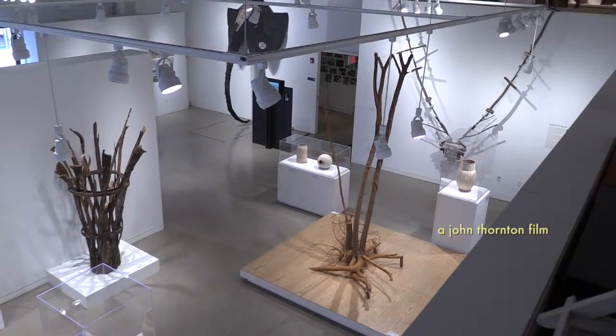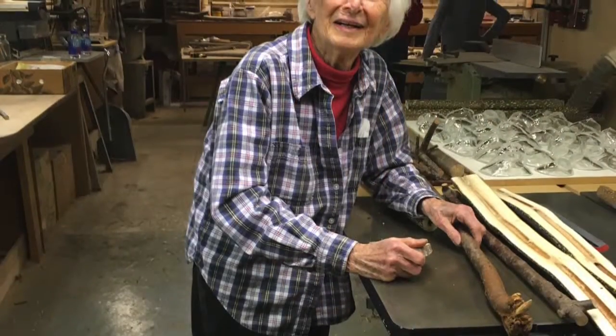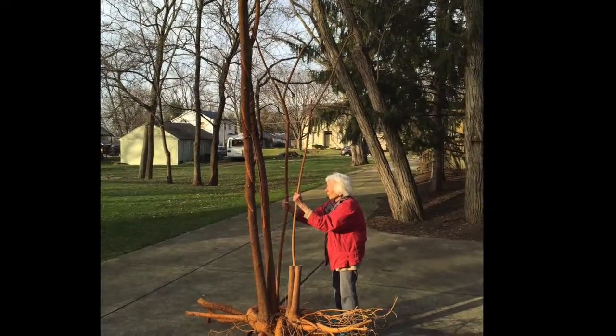I talked to her by phone at her home in Ohio. My name is Dorothy Barnes, and I'm originally from Iowa, and I'm now in Ohio. The things that I like to do most in my artwork are outdoors. I like very much to work with wood.